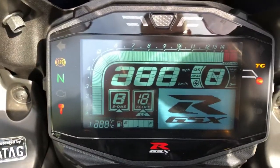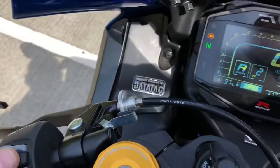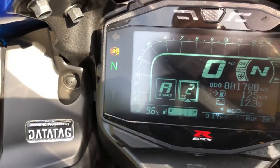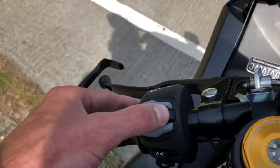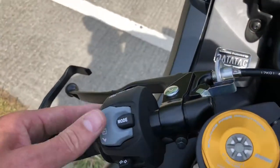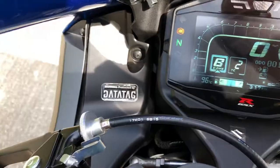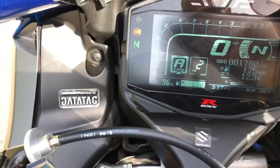This bike has three power modes. Press and hold that button down to access the power modes. You can scroll up or down. I'm going to leave it on A — I always leave it on A.